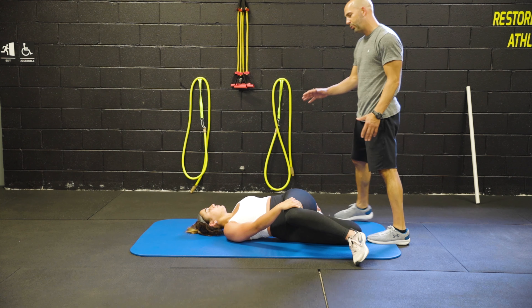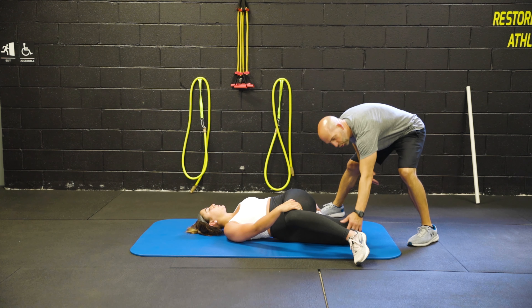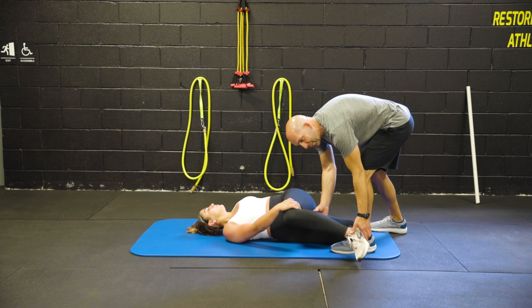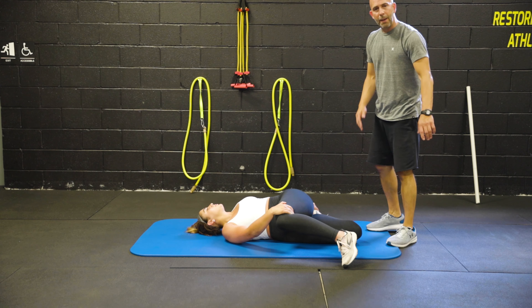We're going to work on breathing in, and as we exhale, we're going to try to push this shoulder to the ground, getting a little bit more of a stretch on this quad here. We can also bring this knee up, and as we bring this knee up, we'll also get more of a stretch on that opposite quad.